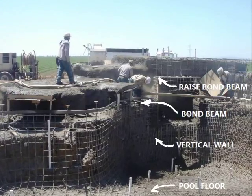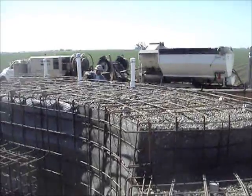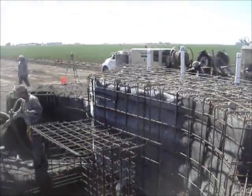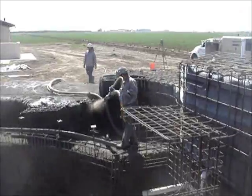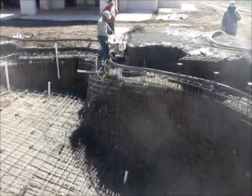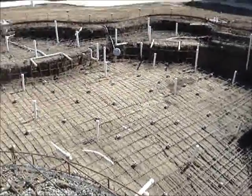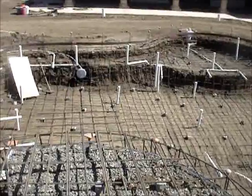Bond beams encase steel reinforcement in shotcrete, also known as gunite concrete, binding the structural aspects of the pool together horizontally and interconnecting it with the additional vertical reinforcement of the pool's vertical wall and pool floor or bottom.